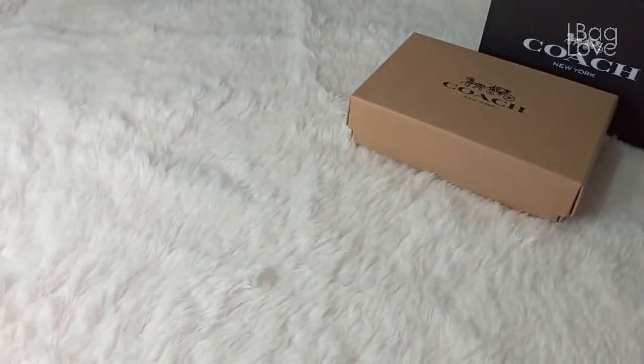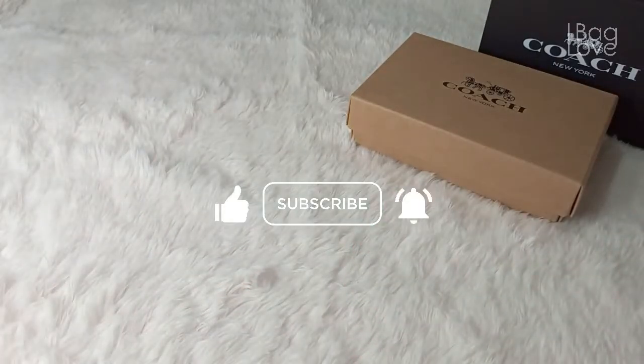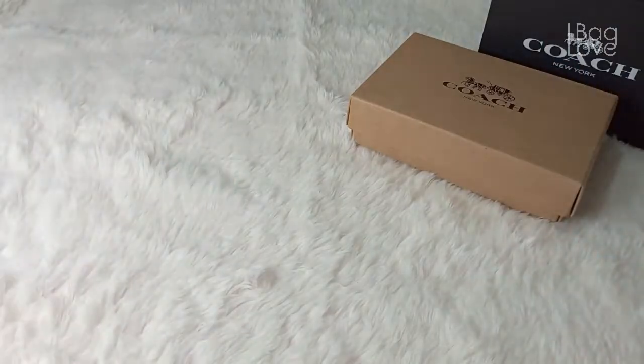Hi everyone, welcome! If you love bags, designer or not, please subscribe, like, and hit the bell, and together let's enjoy these beautiful pieces.